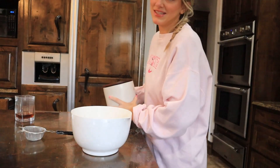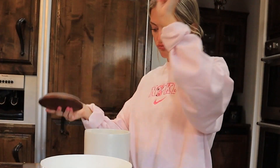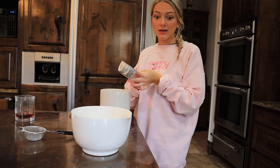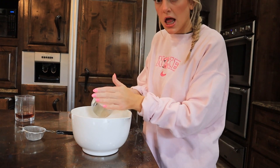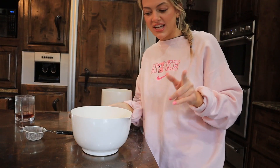I need to get some new flour because this is old. Moving on to the best part of the whole thing — sugar! We're going to do one whole cup of pure white sugar. I love sugar. Perfect, we're just going to plop that in. That's what makes it good, guys.